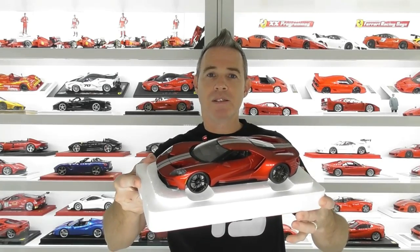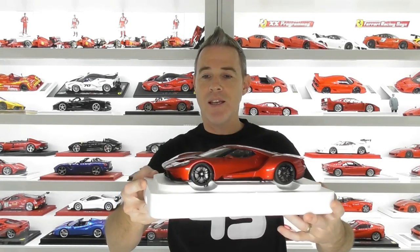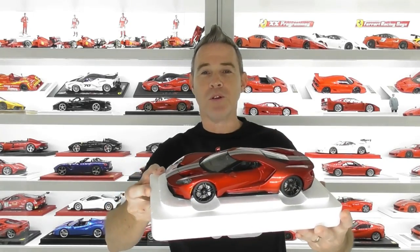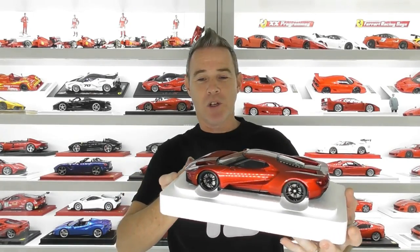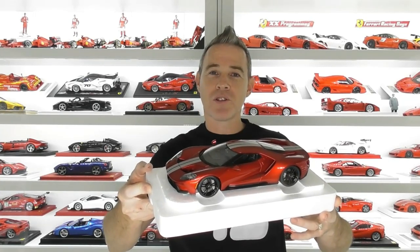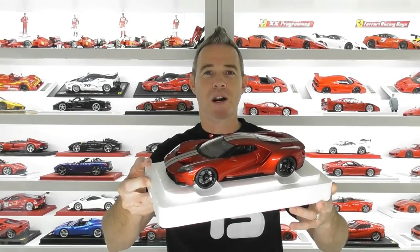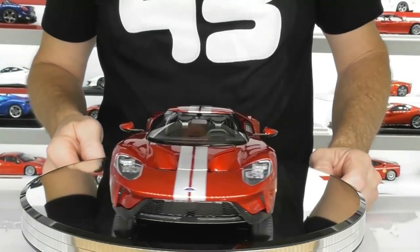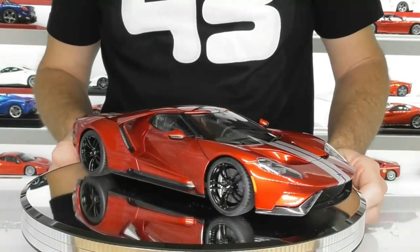So this is the 2017 Ford GT in liquid red with the silver stripes — pretty cool looking model. I'll get this unscrewed, put it on the turntable and have a closer look. Now she's on the turntable and you can actually get a good look at the paint finish on this model.